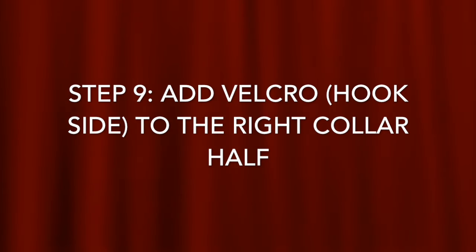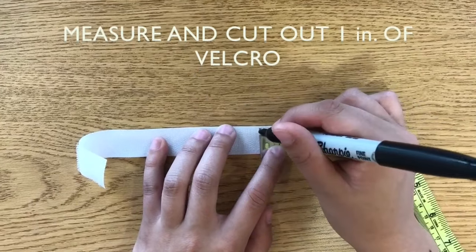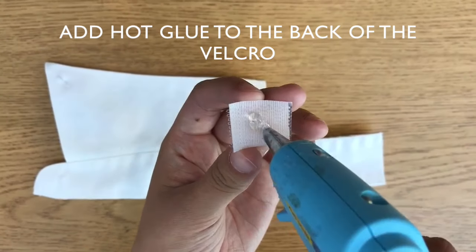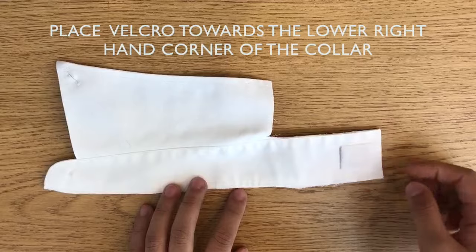In Step 9, Velcro will be added to the right collar half. Taking the Velcro strip hook side, measure and cut out 1 inch of Velcro. Flip the right collar half over and add hot glue to the back of the 1 inch Velcro. Place the Velcro towards the lower right hand corner of the collar.